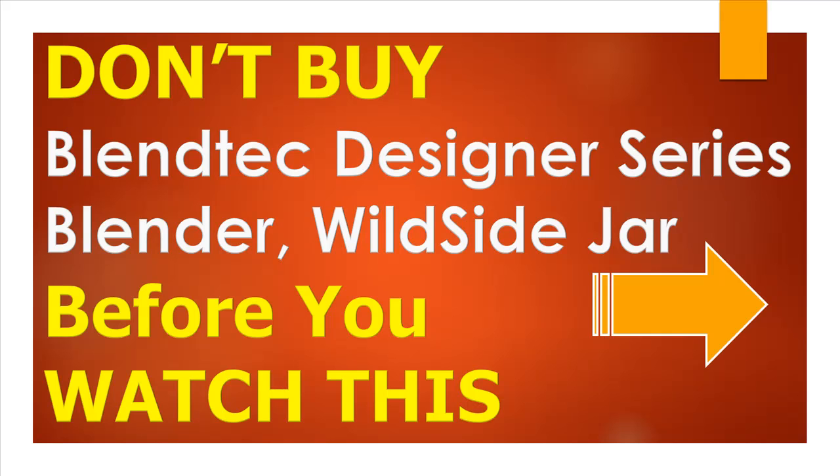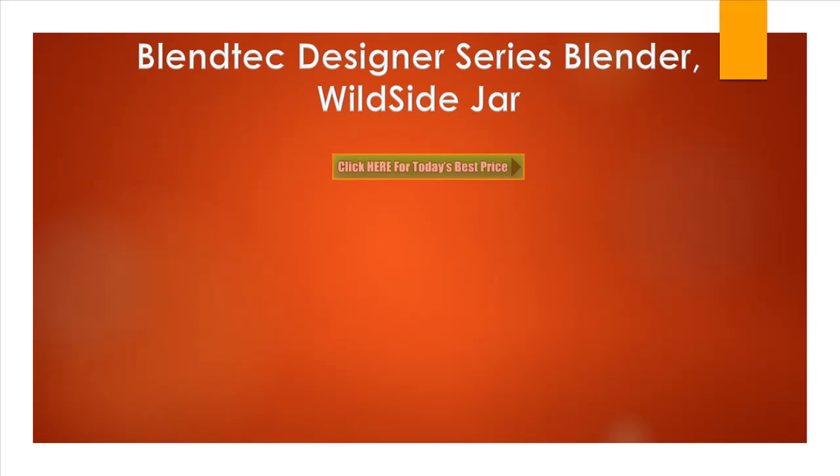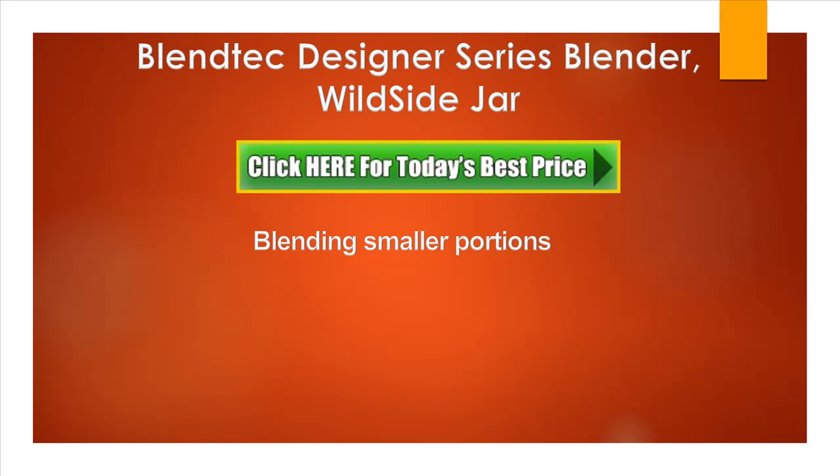Hello everyone. In this video I am going to share with you some of the most important information about the Blendtec Designer Series Blender Wildside Jar. Before you buy this blender, make sure you watch this because it is going to answer some of the most frequently asked questions. So let's begin.